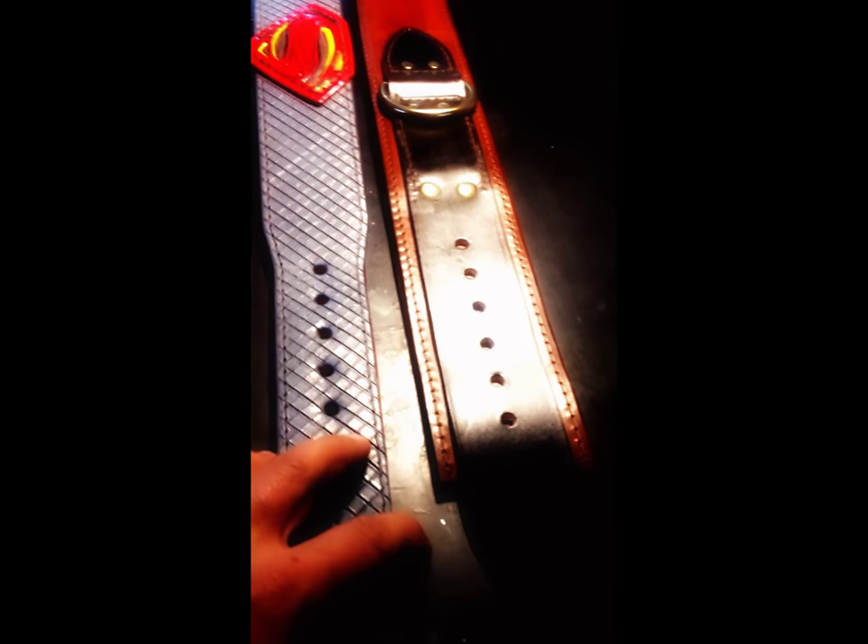Here you'll see a slight taper on this particular collar and then a slight taper back towards the buckle area. On this particular collar we've got the same width all the way down with these straps that are going to wrap over itself. I'll quickly show you in the next minute here these two collars wrapped up.